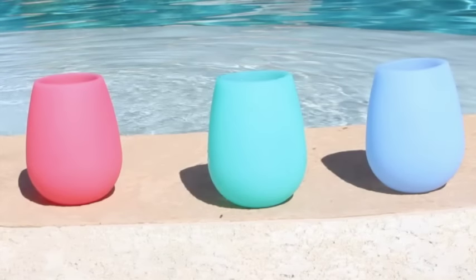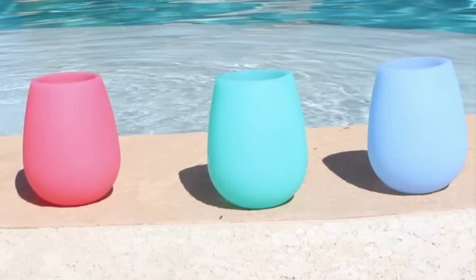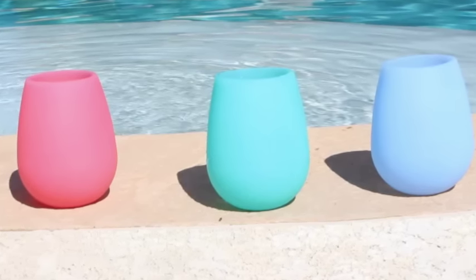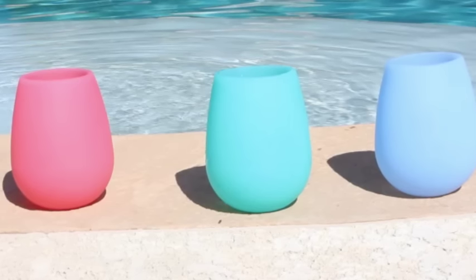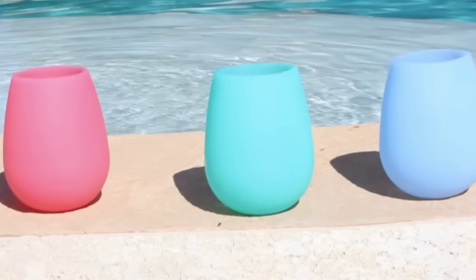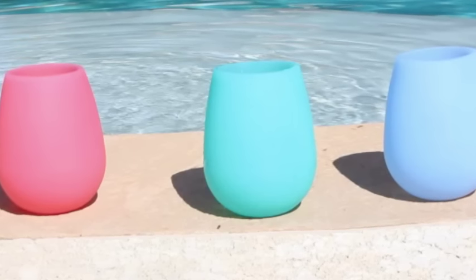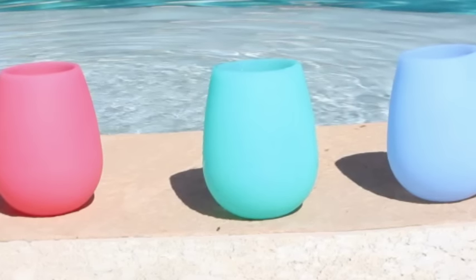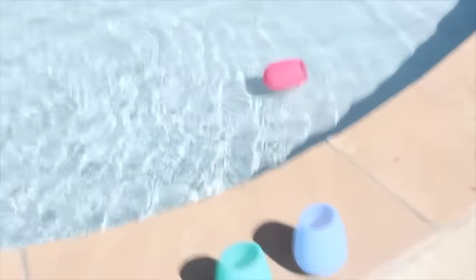We had a great time trying out these Wine Walker wine glasses. I'd gone back and read some reviews on Amazon and the only real complaint was that at the beach or sandy places it attracted small particles of sand. The one we tossed from the balcony did pick up a little dirt, but it was easy to wipe right off — kind of a non-issue. Another comment was that it had a silicone smell, but once we washed ours there was no smell whatsoever. We also tossed one in the pool and it floats, so if it falls in the pool outside, no biggie — just scoop it out.